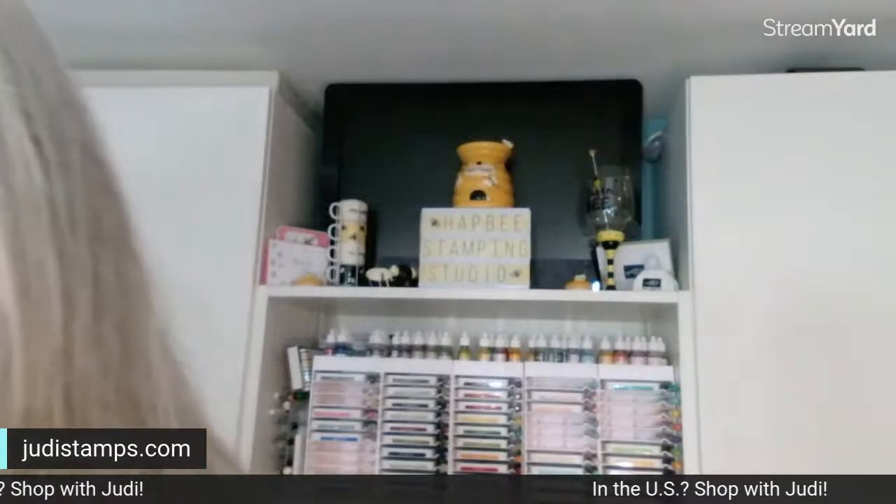Good evening, happy stampers, and welcome to Thursday's Tools and Techniques Thursday! I need to turn my phone down. Don't forget I am streaming by StreamYard, so you need to give StreamYard permission so I can see your comments. I put my phone up so I can see comments in case they don't go on my computer. Please say hello in caps so I can see you, and let me know who you are and where you're coming from.